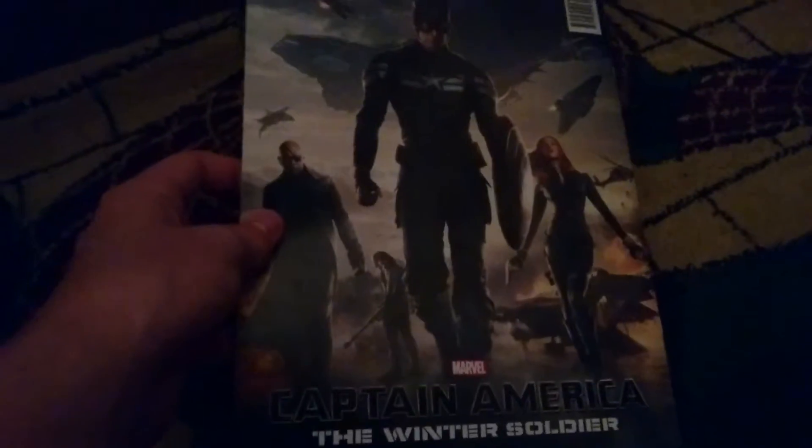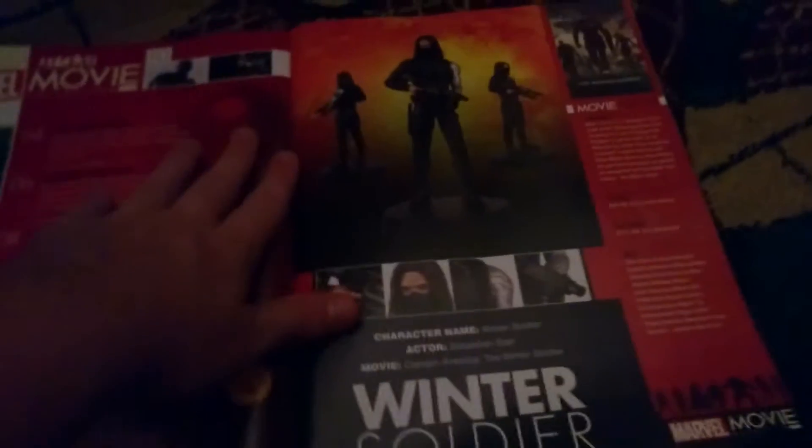Not from Civil War or The First Avenger. So you've got a nice picture of the Winter Soldier on the front, and on the back there's Black Widow and Samuel L. Jackson. This version of Captain America is coming in issue 17, I believe.